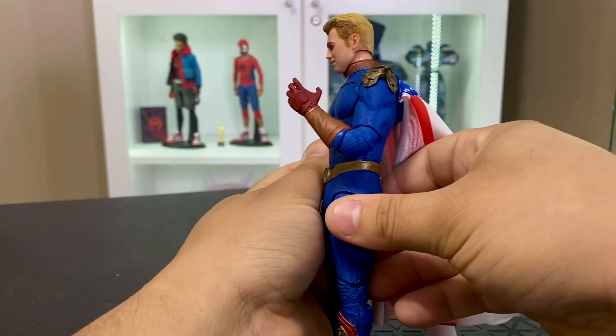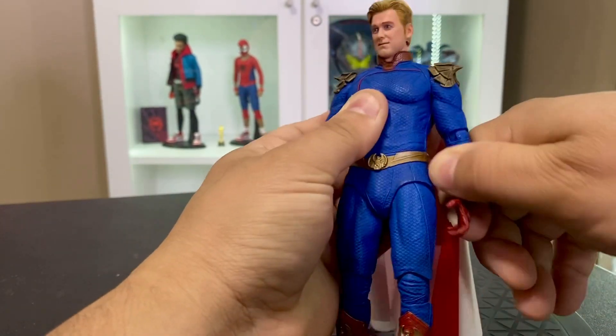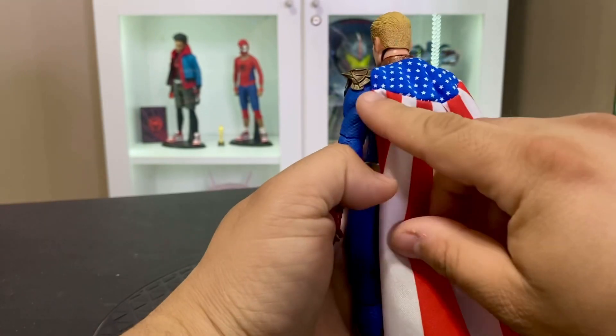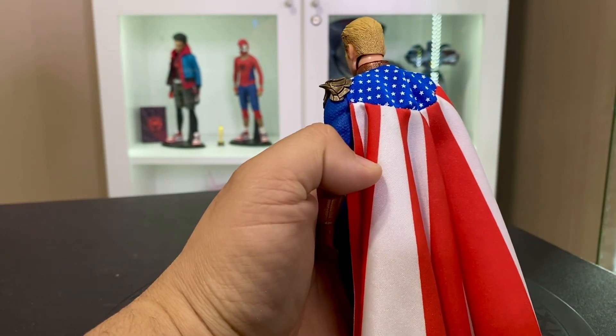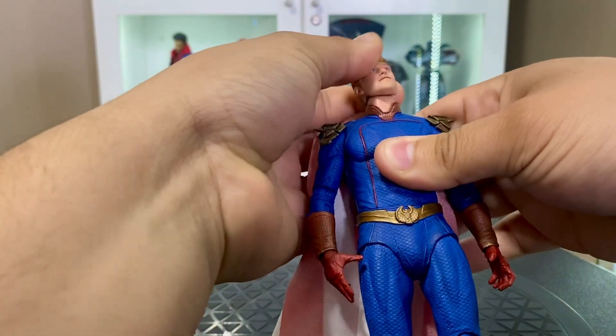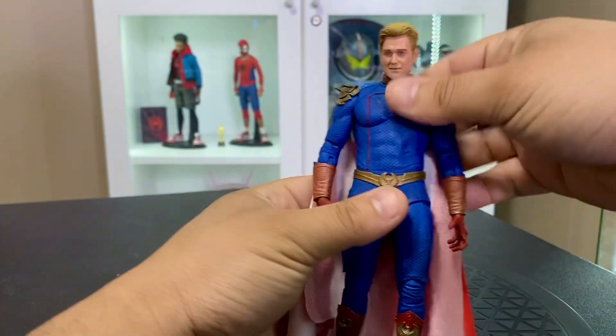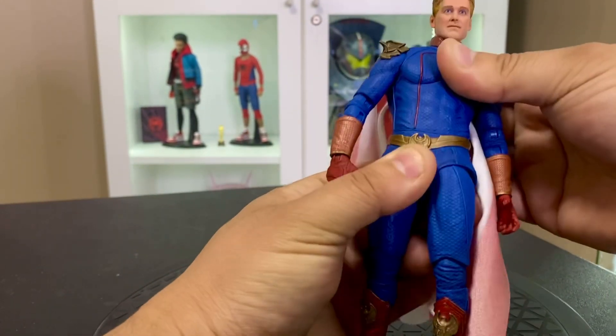The cape does get caught there on the eagle. Double jointed elbows and you do also have an elbow hinge — you can see that's what I'm talking about with the cape getting caught. The wrists do also have a hinge on them. The head goes up and down on a ball joint — plenty of articulation there. The whole upper torso is also on a ball joint, which gets you some good articulation.